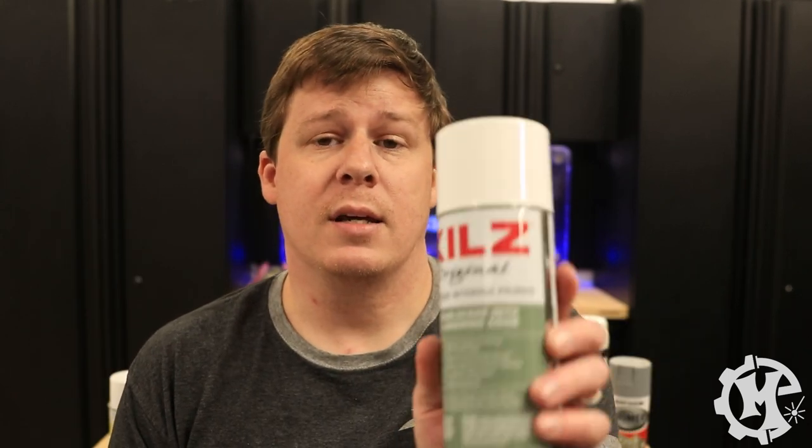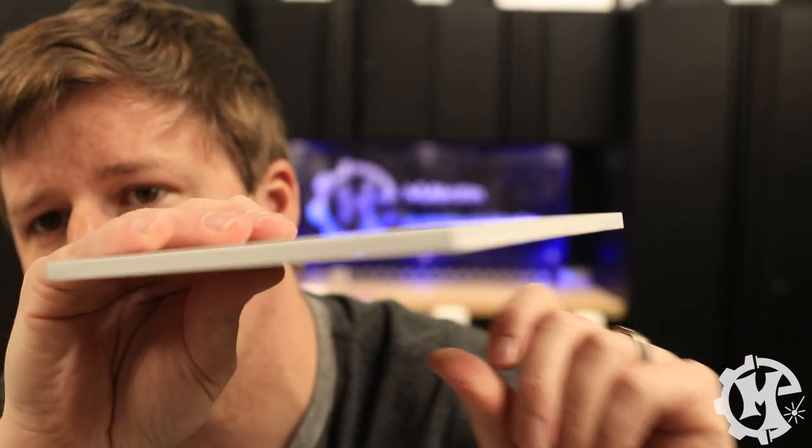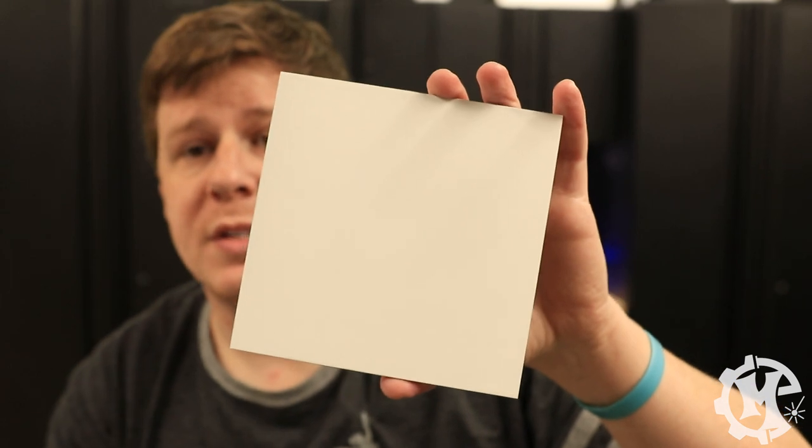Next up is the Kills. This one did kind of coat the edges — you can still see a little bit of black behind it with just one coat. The main surface is completely coated and it's fairly smooth without any sanding as well. You can see the texture of the MDF through it, but overall it had a pretty good coating.